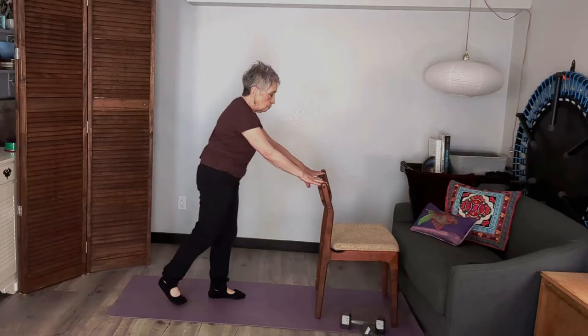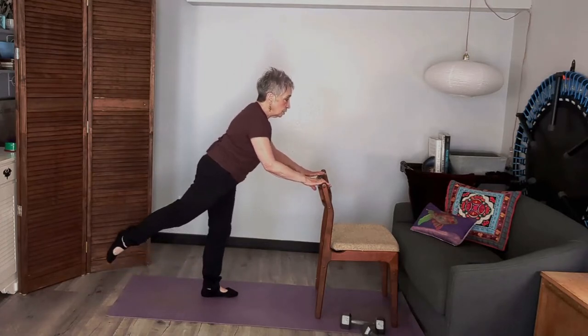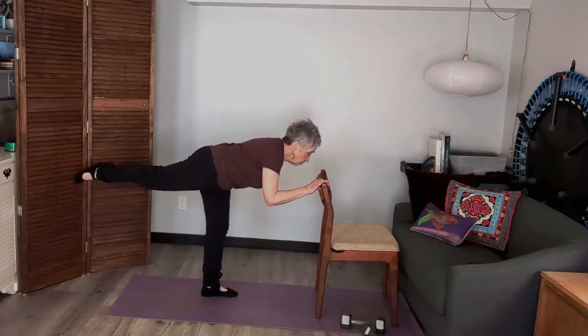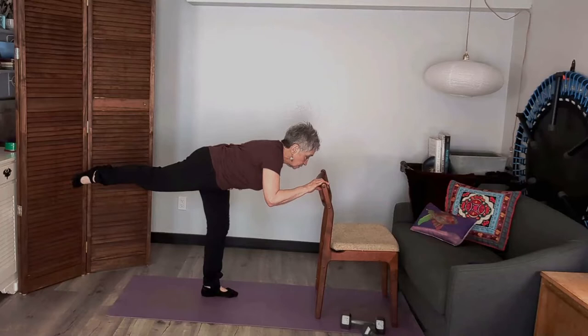Now if I'm going to use my chair, I'm going to lift my leg and then just lower my body like a seesaw — everything stays nice and straight. So I'm going to lift that up and just hold that there. This helps my balance, my core, and a whole bunch of stuff.